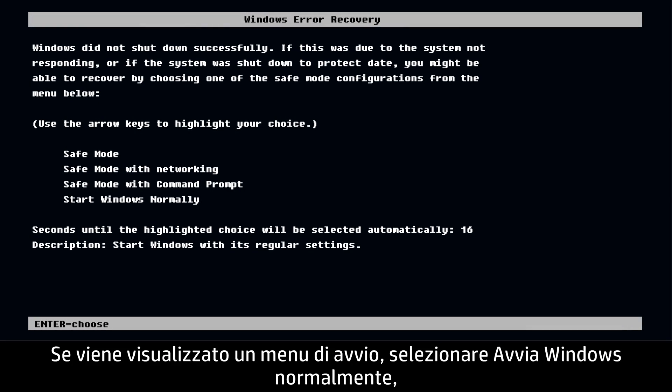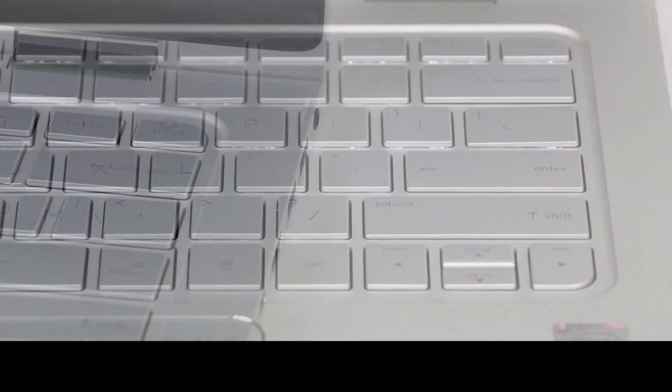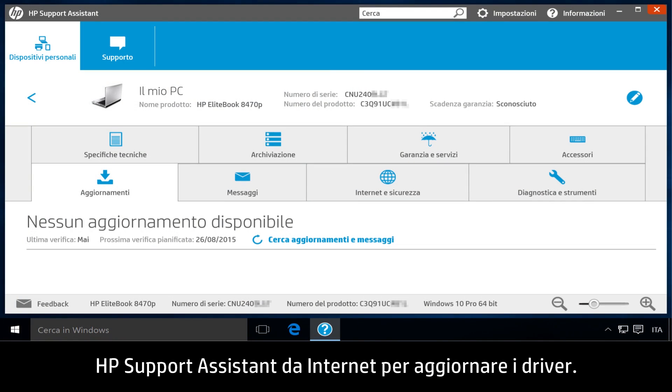Press the Power button to turn on the notebook. If a Startup menu opens, select Start Windows Normally, then press Enter. Reconnect all external devices and run Windows Update and HP Support Assistant from the Internet to update the drivers.